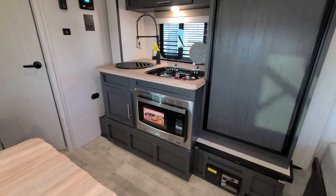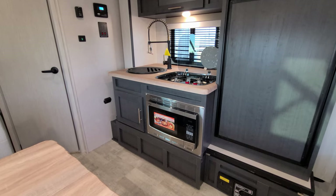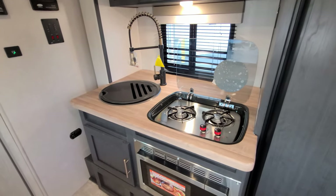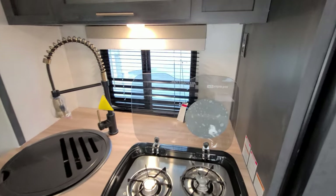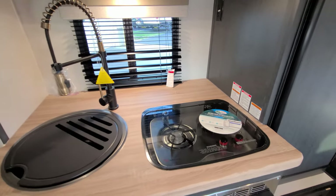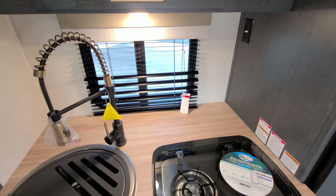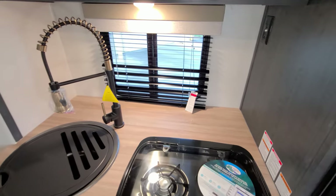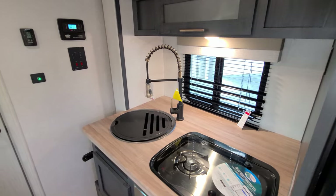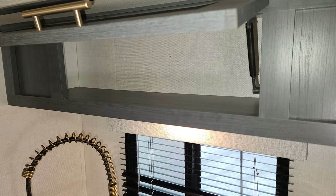You have a convection microwave oven so you can cook or microwave. There's also a little storage next to that under the sink. There's a two-burner gas stovetop with a flip-up glass lid — when you're not using the stove you flip it down for extra counter space. There's a bit of counter space behind for a coffee pot or toaster. The high-rise spring sprayer faucet features the new hardware color for this year, and there's a large under-bowl sink with overhead storage space.